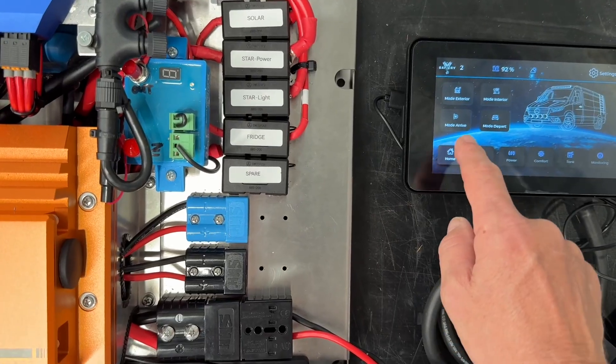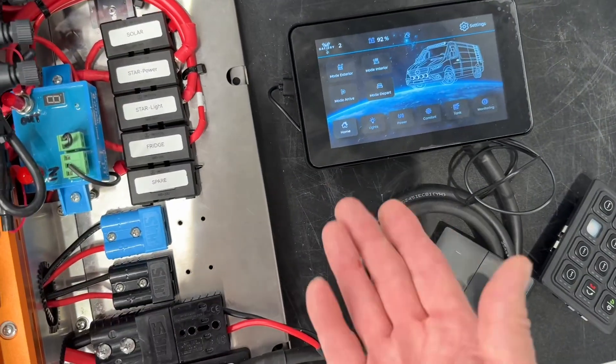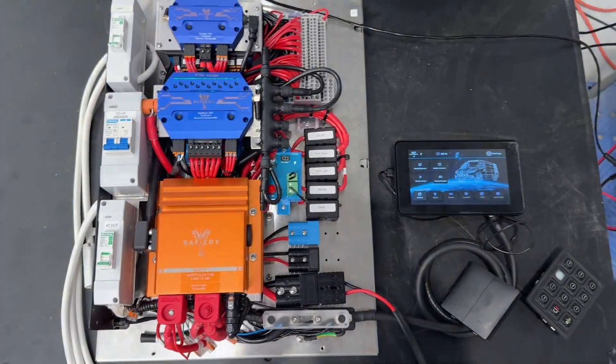We also have power devices that you can configure, and right on the front page we've got four modes that can be configured as well. That's totally wireless and runs on 12 volt on a holder — a magnetic holder that comes underneath. We've got the RCBOs built in here to make it a neat package. How good's that!